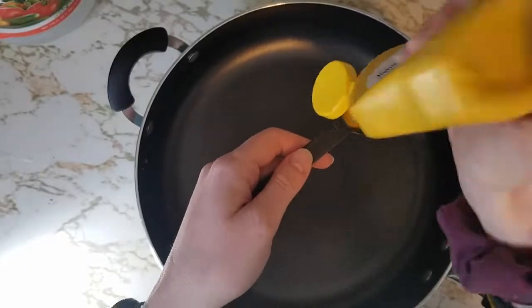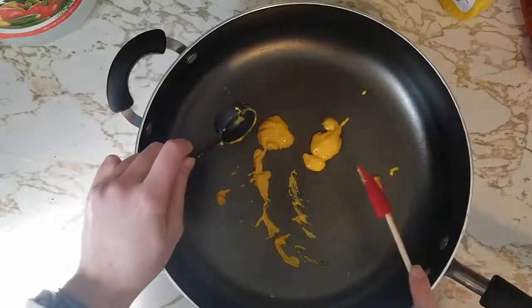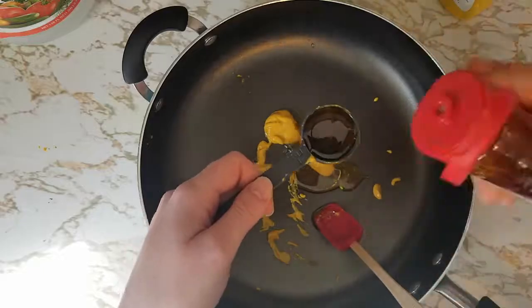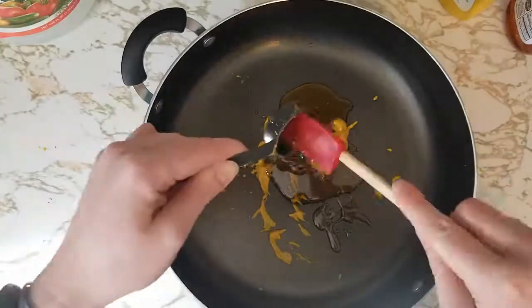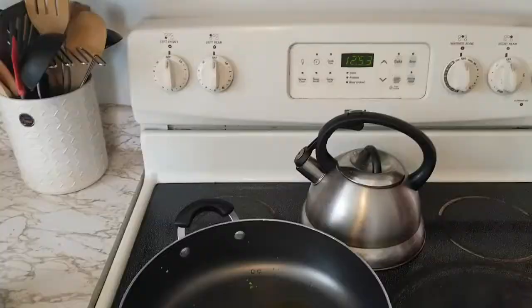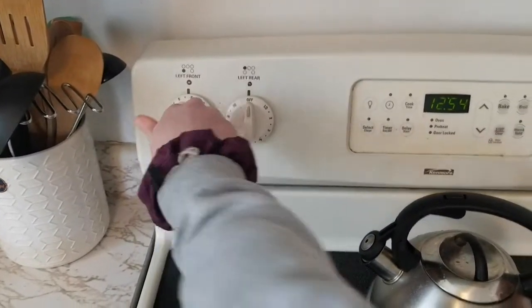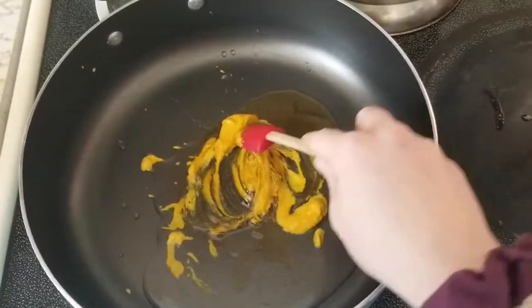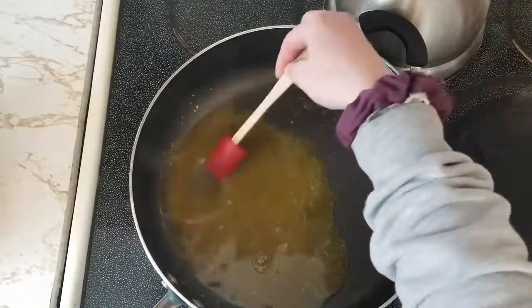In the skillet, add one tablespoon of yellow mustard — you might want to use a spatula to scrape the sides. Next, add three tablespoons of honey using the spatula to scrape the sides. Then add three tablespoons of vinegar, all to the same skillet. Over medium heat, mix the yellow mustard, honey, and vinegar all together. Continue to mix until the sauce begins to boil and becomes thick — this should take a couple of minutes.